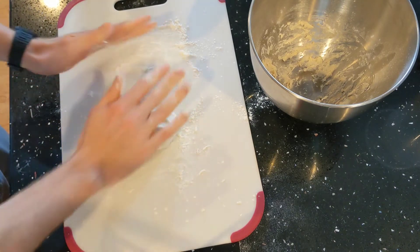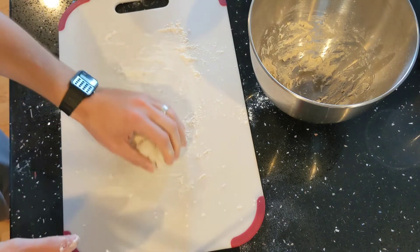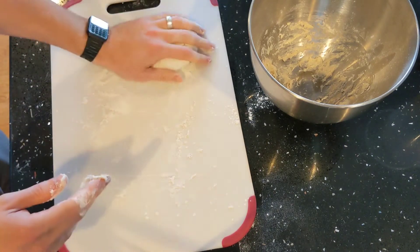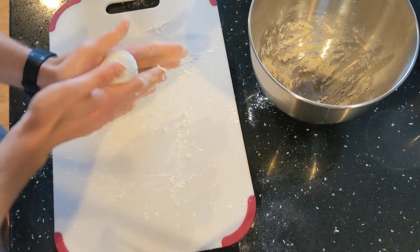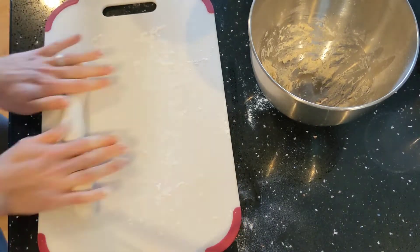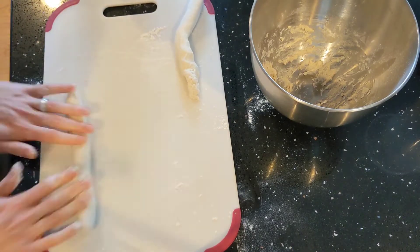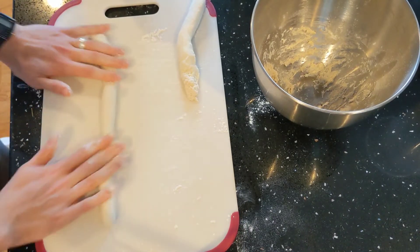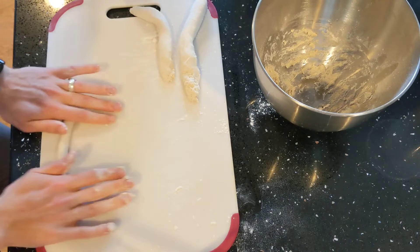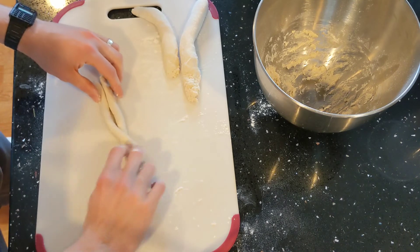If you knead it, the dough is going to become tighter — it's going to want to go back into its original shape — so I'm not going to knead it too much or take time to rest it. I'm not going to do that because we just want to have these cinnamon sugar breadsticks right now. So I'm going to roll this out. Thinner is better. I'm going to do some sort of twist thing.